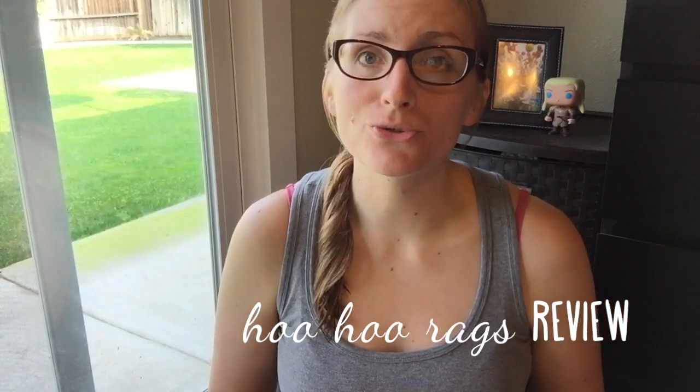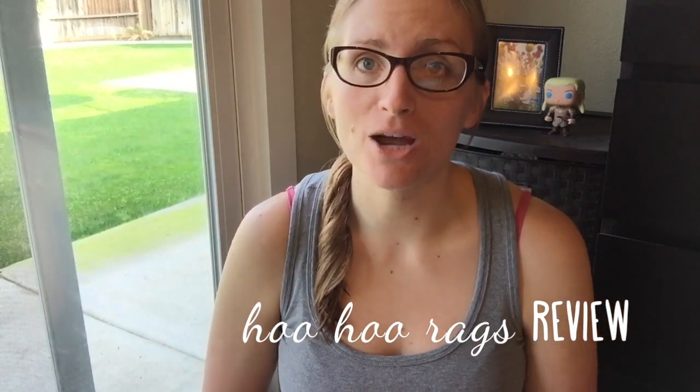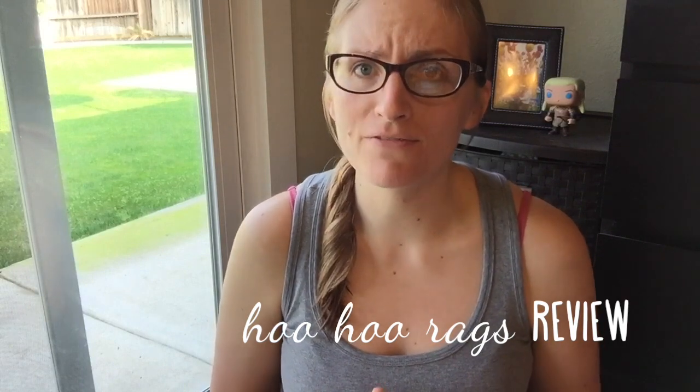Hey guys! Today I am here to do a review on the Padshop Hoo Hoo Rags. I haven't had my February cycle yet, but I had two different cycles in December, and then I had my January cycle. So I have used these over a couple of months, I've been able to try them out at various points in the day, and I've actually been really happy with them.